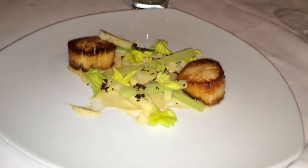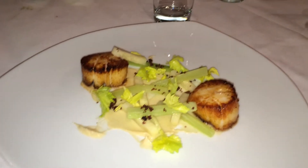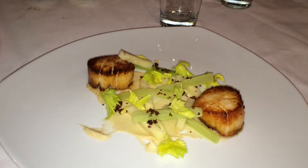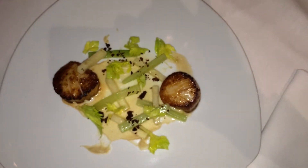Celery root puree on the plate, infused with pancetta fat instead of butter. Onions, celery root, pancetta fat — puree. The batons on top: celery root, celery branch, celery leaf. And we have some rendered off pancetta as well.